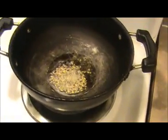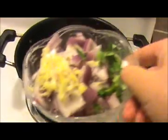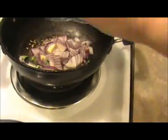Let's see how to prepare. First, heat oil in the pan and add the cumin seeds. Then add the chopped onion, ginger garlic, green chili, and curry leaves.